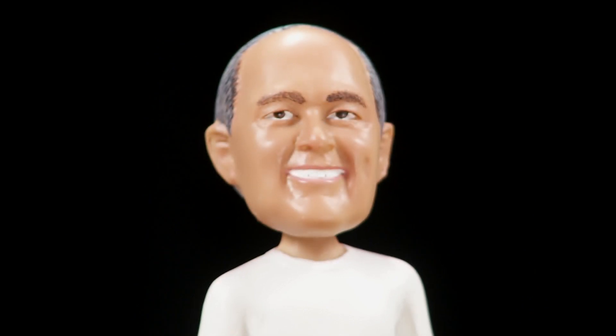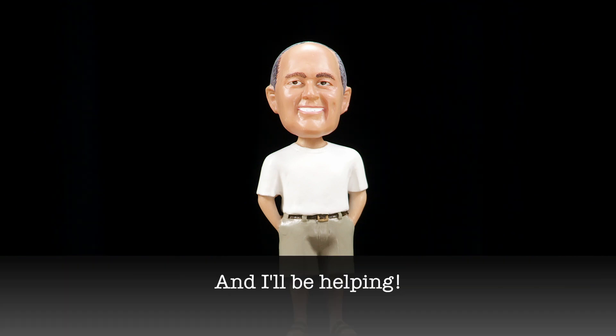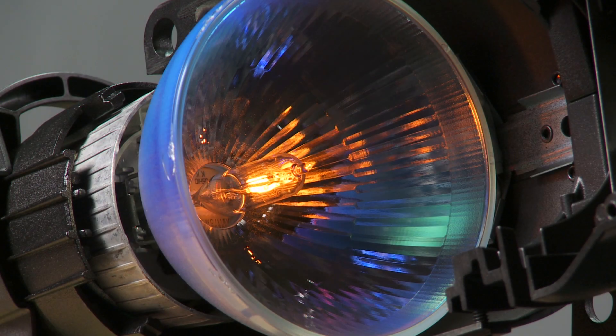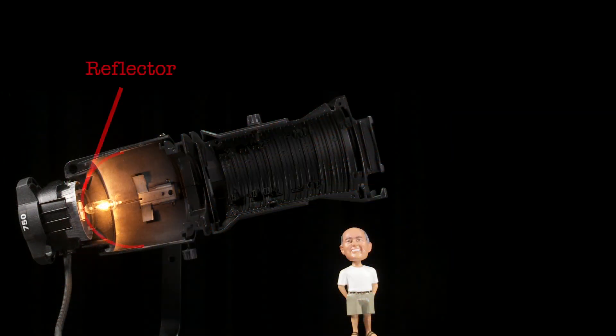Welcome back for the third video in this Source 4 fixture series. This time we'll be discussing the art of the bench focus. Bench focusing is an important part of maintaining your lighting inventory. This process can only be done to fixtures that house a reflector and is especially important in fixtures like ETC's Source 4 ellipsoidal, where alignment of the lamp and reflector is critical.